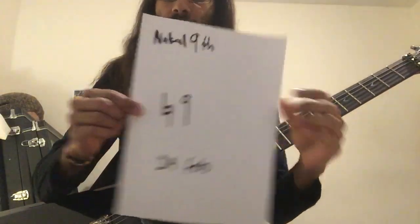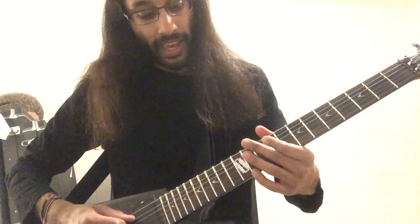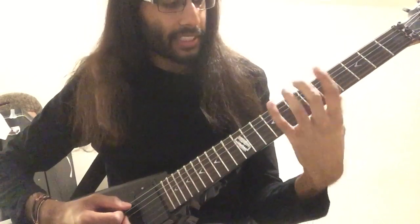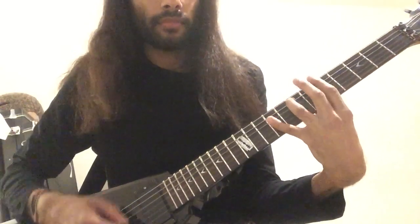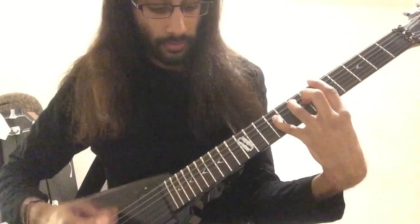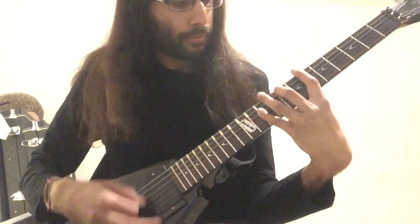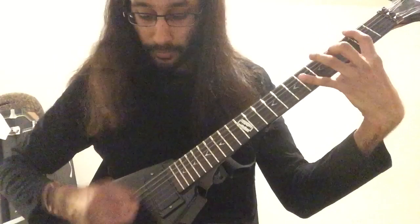I've got two more. One is the natural ninth, which is a distance of 14 frets — low E to the ninth fret on A, or the 14th fret. The natural ninth is more used in chord applications: when you have a power chord with your little finger playing the natural ninth. On this A chord the frets will be 5, 7, 9 on E, A and D. You can also move this ninth around to the flat ninth, and in a tech death kind of thing as well.